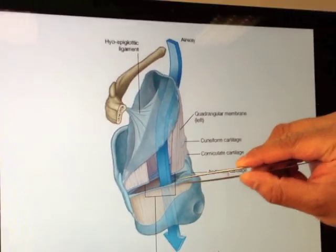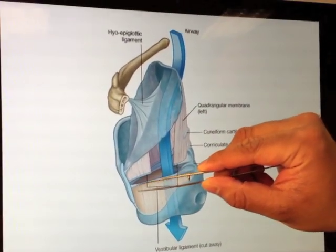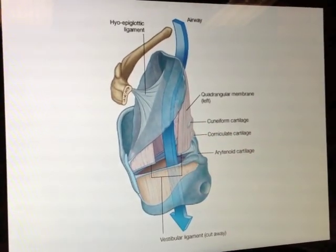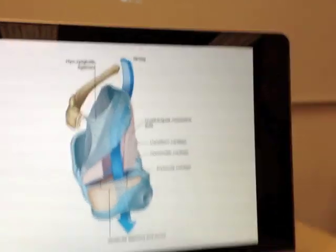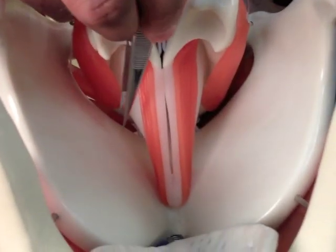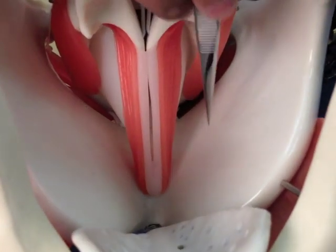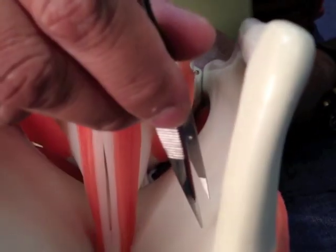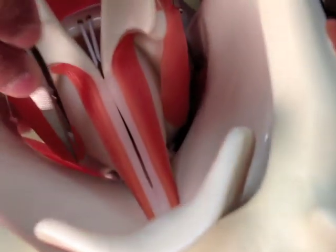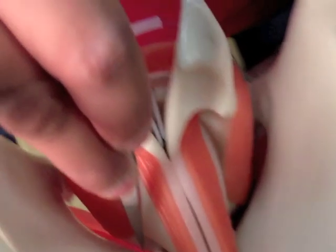The vocal ligament goes from the base of the arytenoid to the thyroid cartilage, and that is represented on this model by this area here. What is not shown on the slide quite so easily is how far medially this projects — it's not just coming up straight across here, it's going really far medially, extending from the top of the cricoid cartilage.